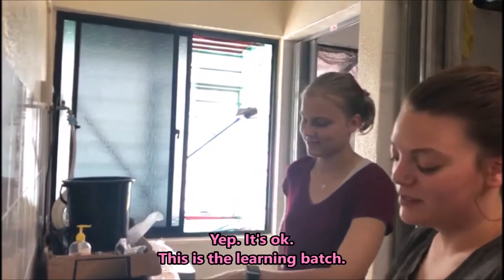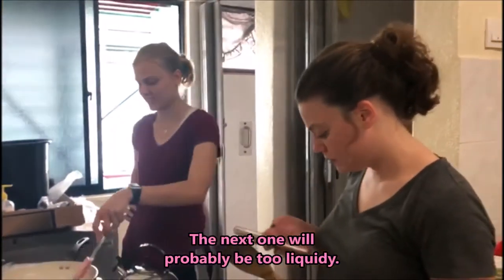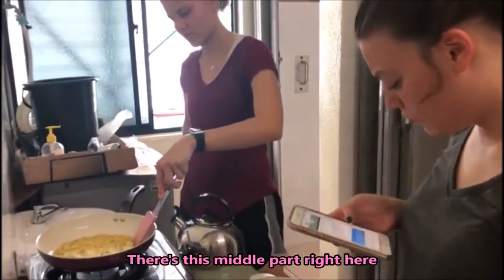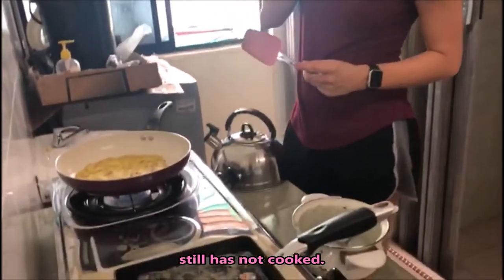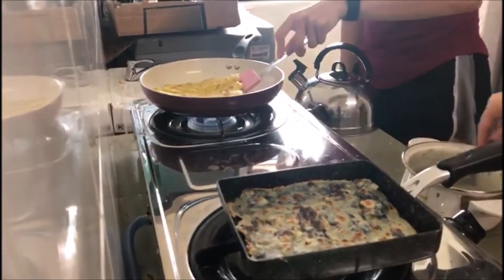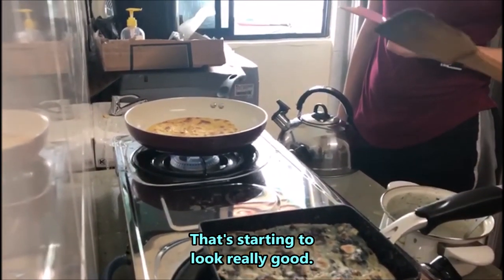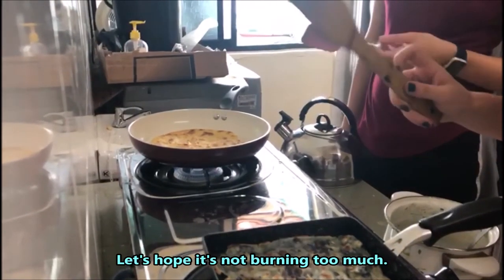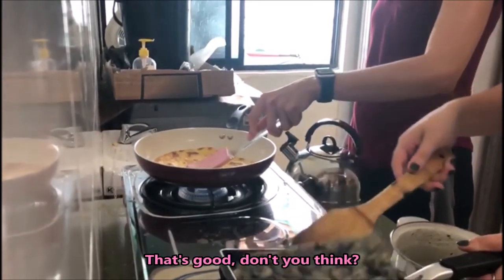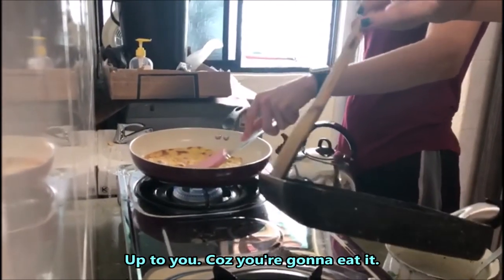It's okay, this is the learning batch. The next one's probably gonna be too liquidy. This middle part right here still has that wet look. That's starting to look really good though. Whether to flip the other side is up to you because you're gonna eat it.